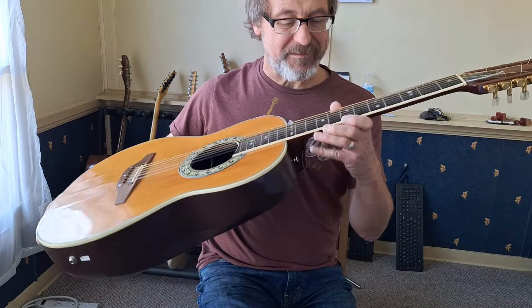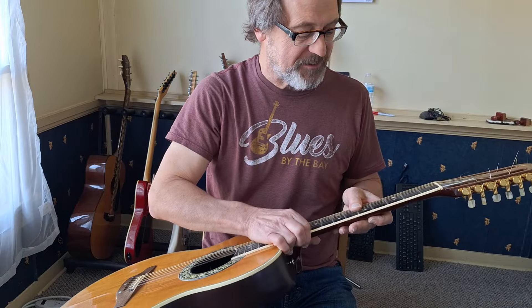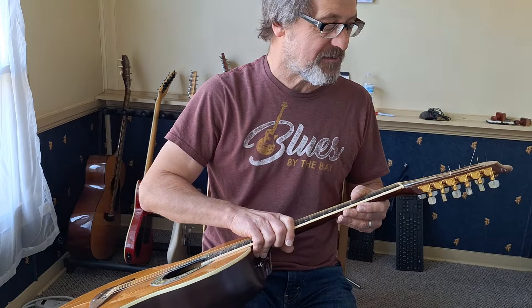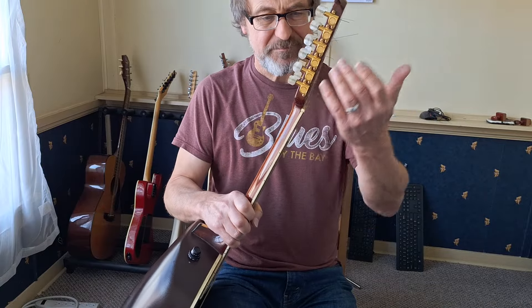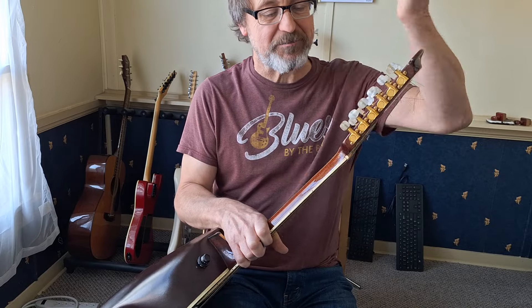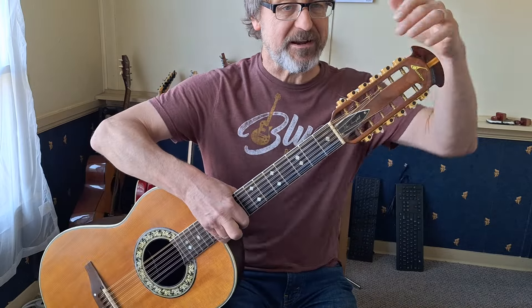The neck is really nice. It has binding on the neck, really nice inlays — kind of like a diamond pattern. There's a fair amount of fret wear on this. The tuners are really, really nice — they're Ovation tuners with the Ovation logo on them. I'm not sure what these pegs are, but they're really, really pretty. They did a great job on this with an interesting design.